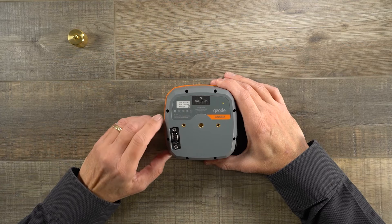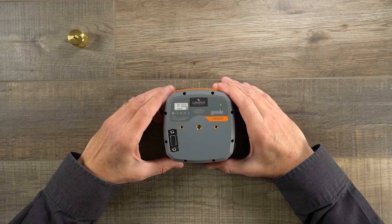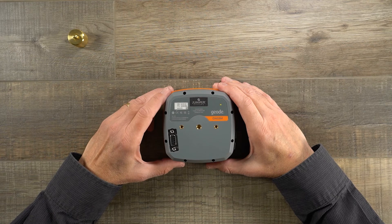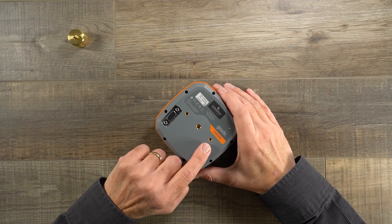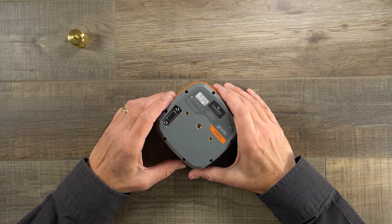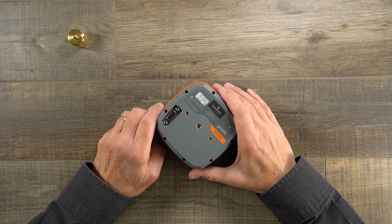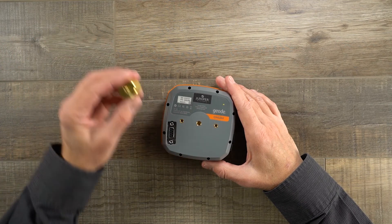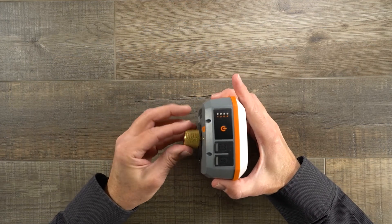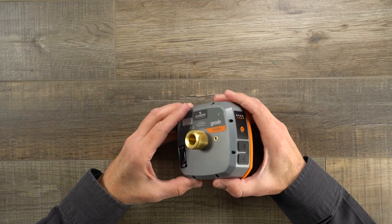You'll notice right here the nine-pin connector is now recessed and flush with the product, and that now comes standard on all Geode receivers. All Geode receivers also now come standard with support for all global navigation constellations, including GPS, Galileo, GLONASS, and BeiDou. On the bottom we have three inserts for attaching the product to different types of mounts — the two outside inserts match up with common RAM mount parts, and the center mount is a quarter-inch by 20 thread that fits a camera tripod. We can attach the pole adapter and connect the Geode to a standard survey GIS pole.